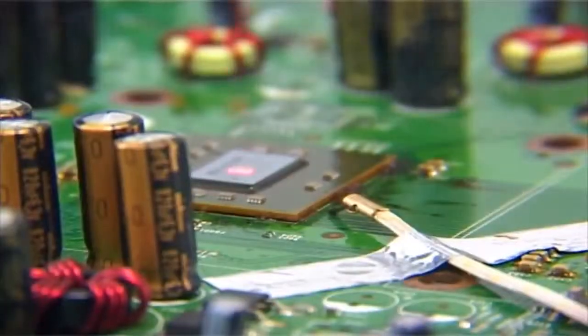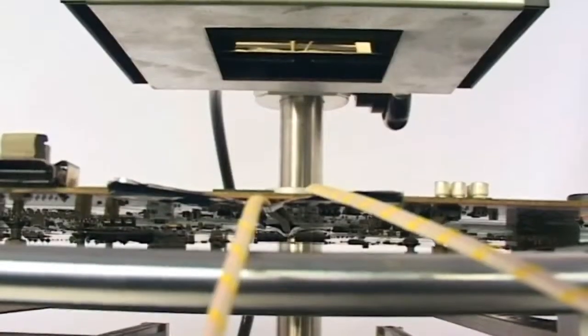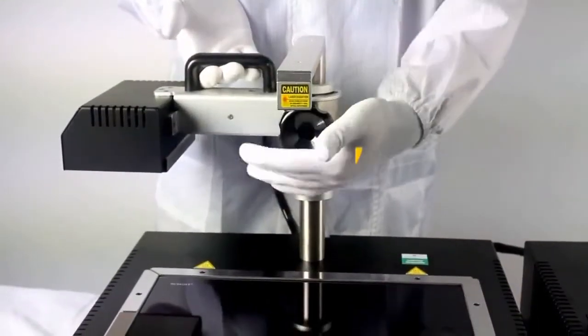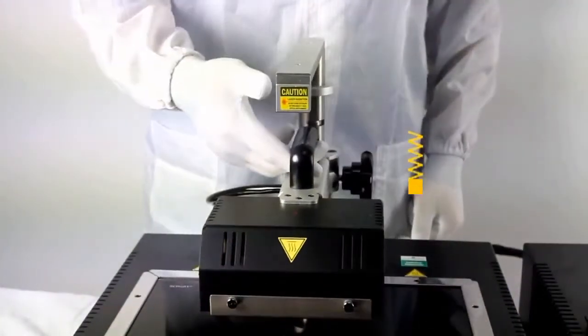Optimum heating loop with three controlled heating zones. Top heater movement is very easy and safe for the user during the running process.